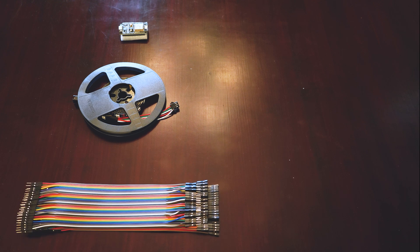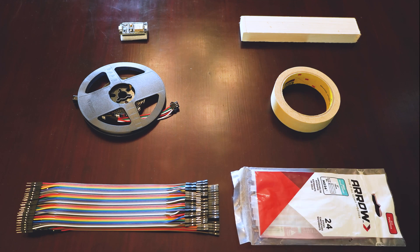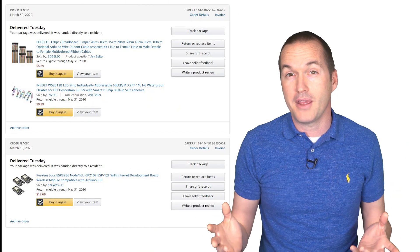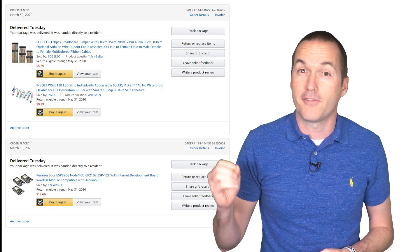To make this project I used a NodeMCU microcontroller, WS2812 addressable LEDs, male to female jumper wires, some scrap wood, masking tape, and hot glue. I've got Amazon links down in the description for the exact parts I used, which will cost around $28, but you actually get enough stuff to make three of these devices, so if you want to make one for each of your kids or gift a set of parts to your friends you can.